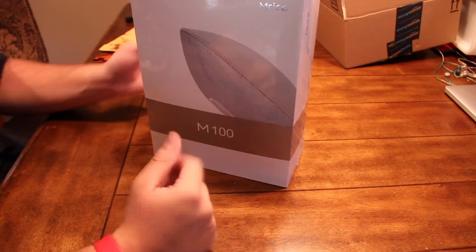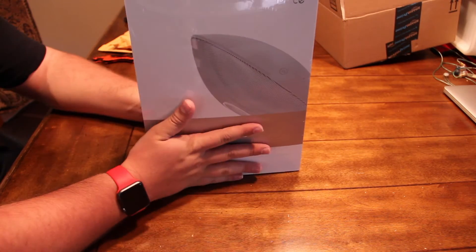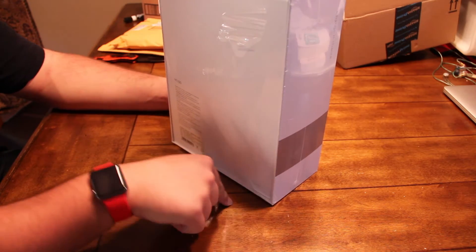I don't even know what the company is — M-Rice. It is their Bluetooth speaker. It's pretty interesting. It's on Amazon. I'll link it below, of course.